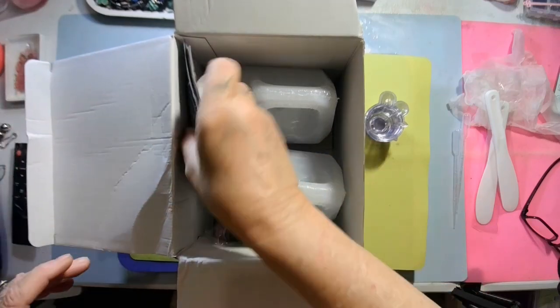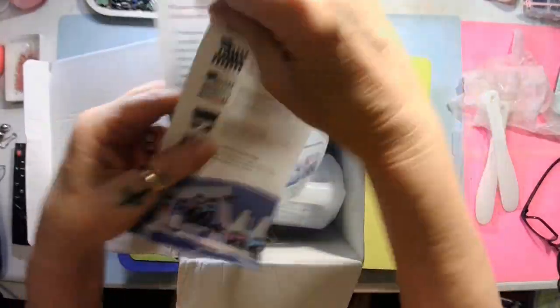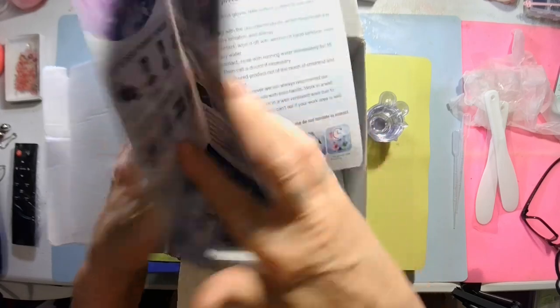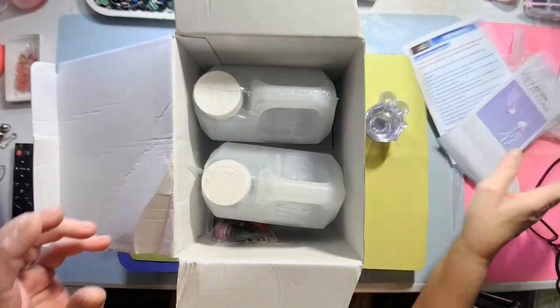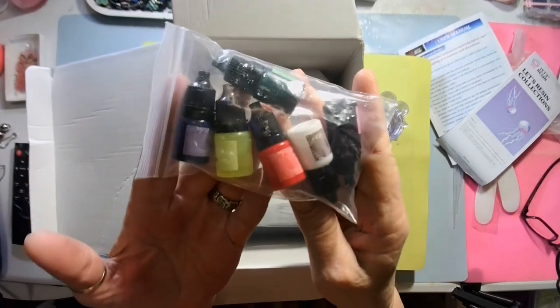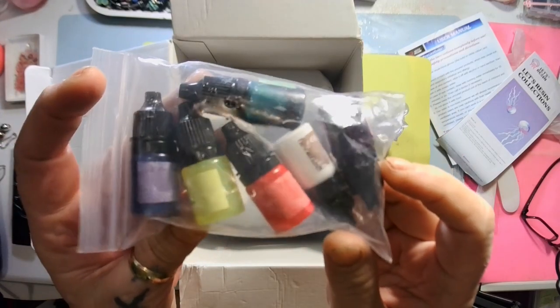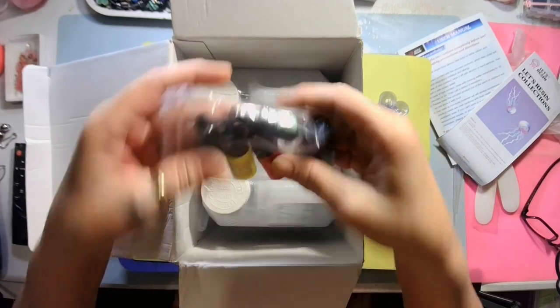You get directions, a safety guide, and a Less Resin collections feature showing their molds, alcohol inks, and other products. Then you get six little bottles of alcohol ink — yellow, blue, red, white, black, and green — and they look transparent.